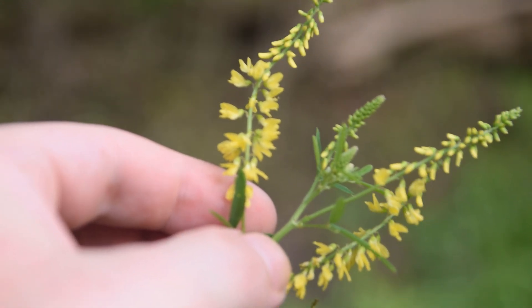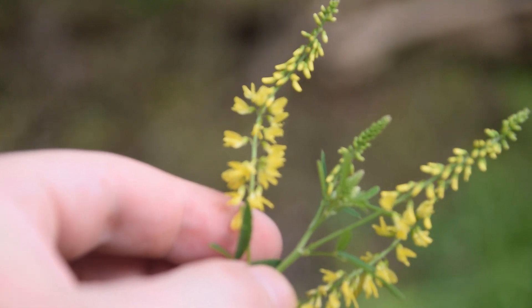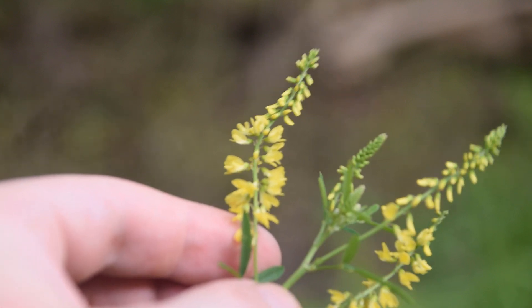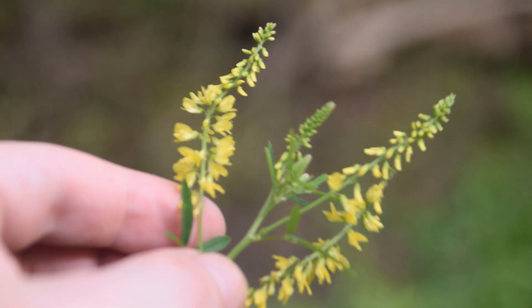I hope this video has helped you guys identify yellow sweet clover, or Melilotus officinalis. This is a very nice looking plant. It is a biennial, so it only lasts two years. I thank all of you guys for watching, and if you want to learn more about wild edibles or medicinal plants please make sure to subscribe.